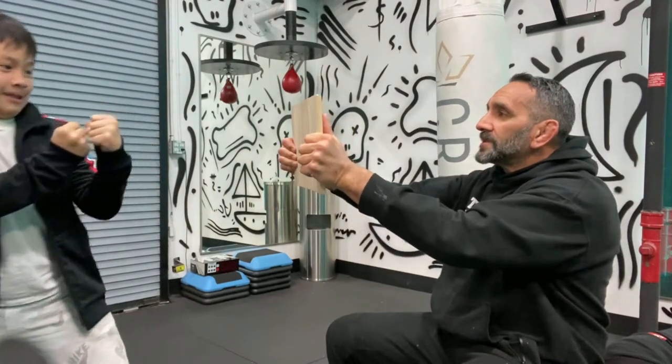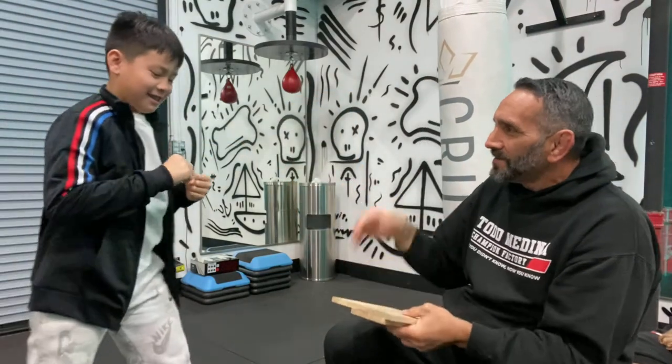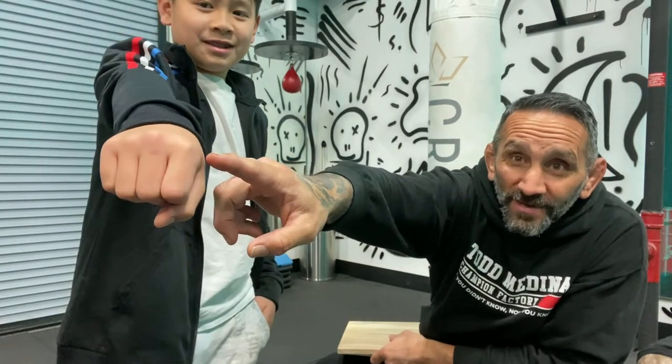One, two — let's go! There you go. Now show your hand to the camera. It might be a little red but there's no bruising — he didn't break his hand. His arm and hand are straight, so that radius bone is straight behind those two big knuckles. That's how you want to do it.